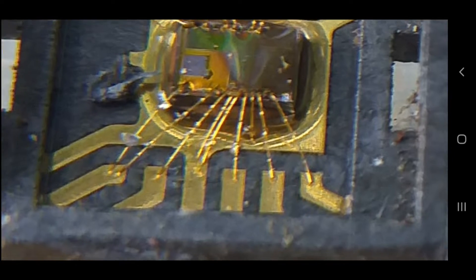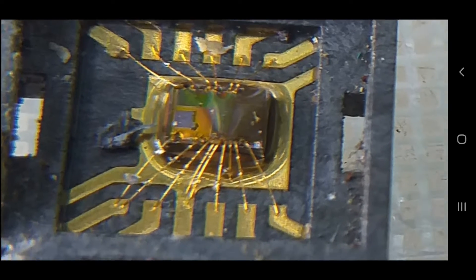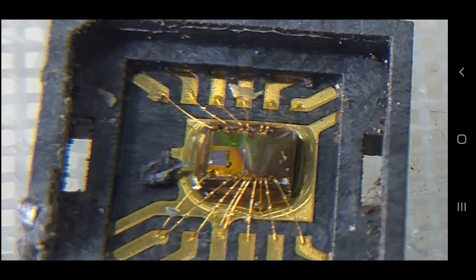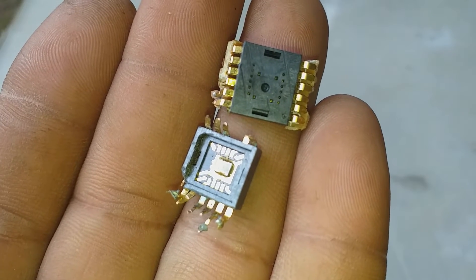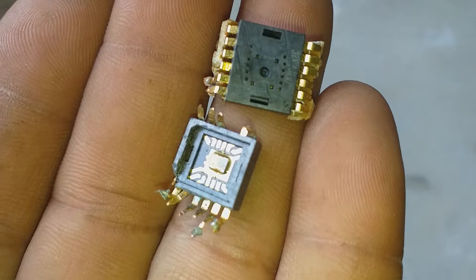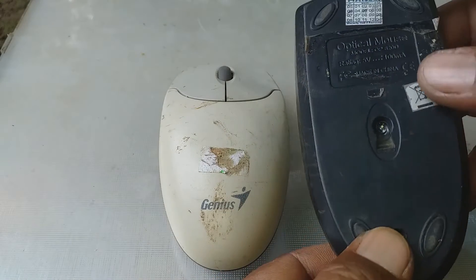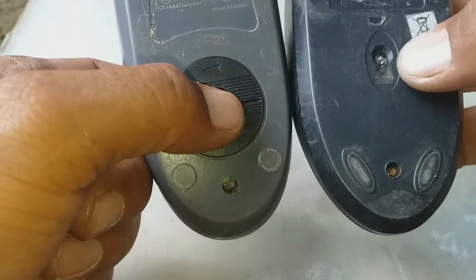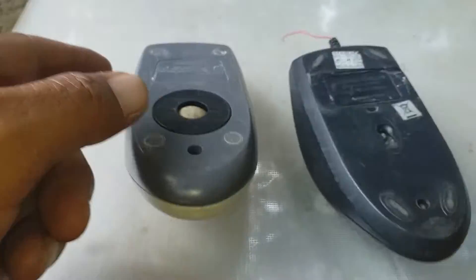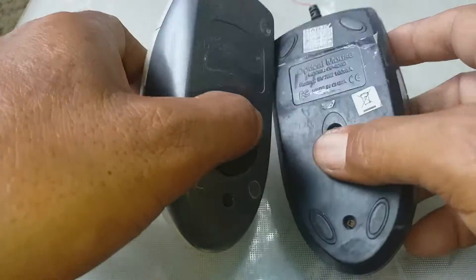Let's get started. These amazing IC chips are found in mice. This computer mouse has amazing IC chips, which are having nice ICs. So let's open this one.